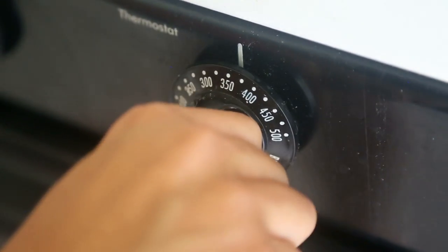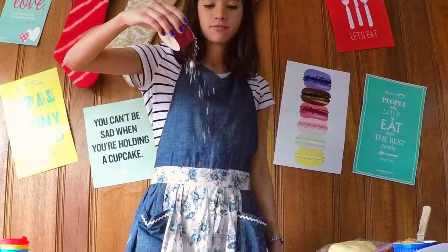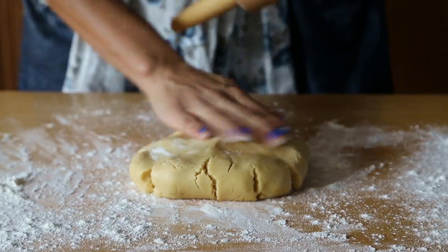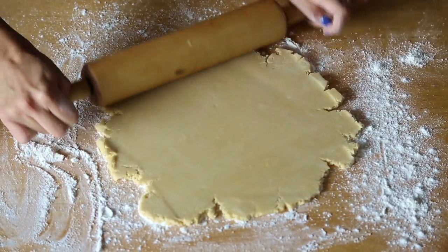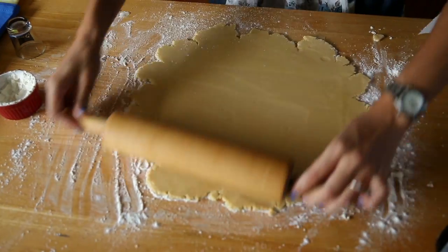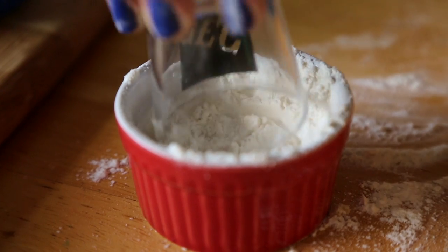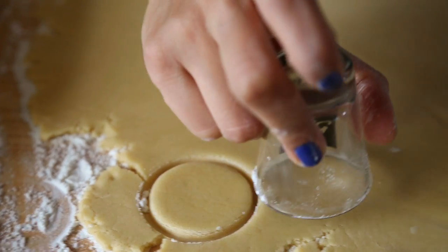Now that it's done, we're going to preheat our oven to 350 degrees Fahrenheit, and we'll roll out the dough on a floured surface. If your dough sticks to your rolling pin, put some more flour on it. You might see cracks here or there, but as long as you have a big working area, it's all good. Use a round object to make little circles — it can be a shot glass, a cookie cutter, anything.